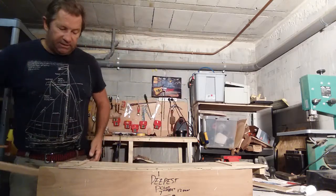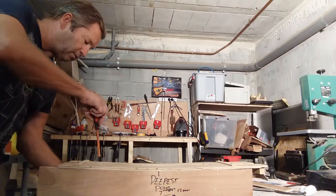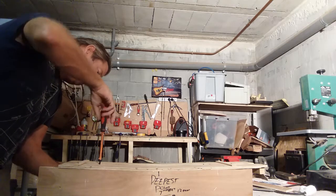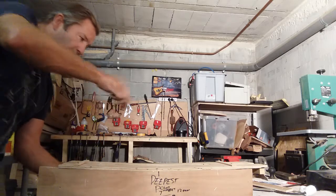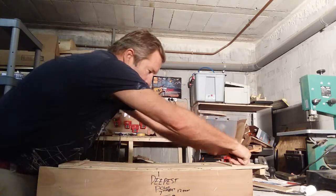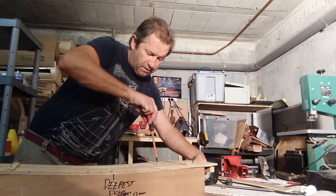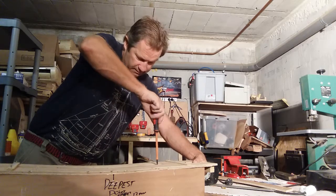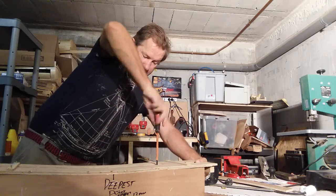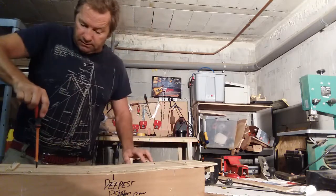I put the jig inside the little box, locate the holes from the pattern before, and screw it up - that should be central. I'll have a center line here so I can see if it's going off center. And that's perfectly in the center - I'm happy with that.